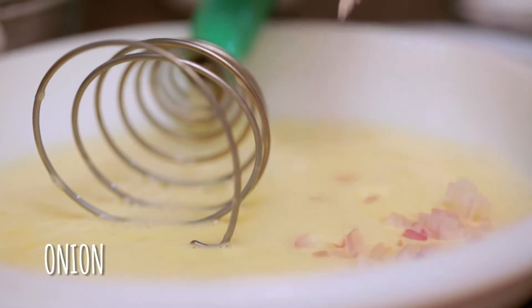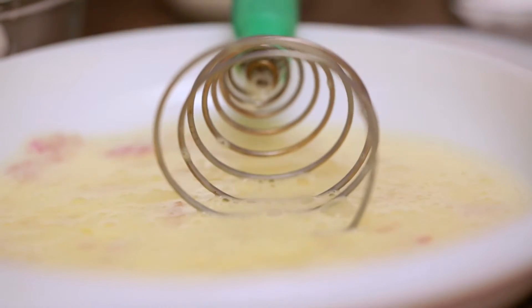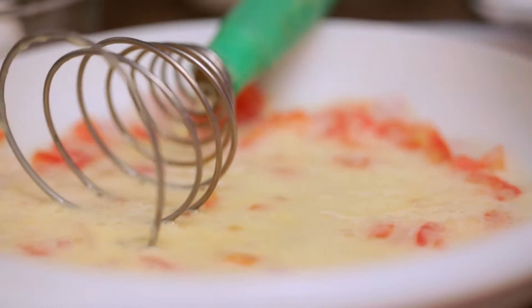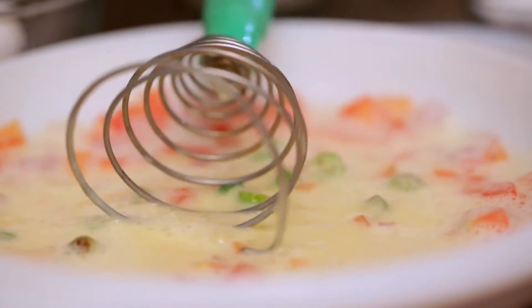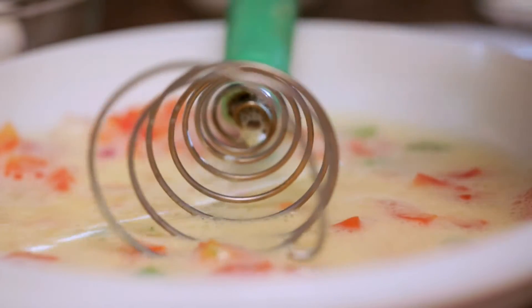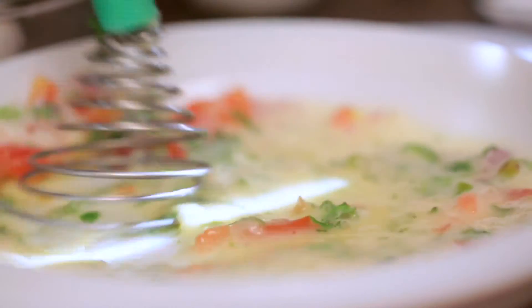Now it's time to add the chopped onion — beat a little more. Now the chopped tomato — beat some more. Some green chillies, mix it up, and now a little salt. Mix it up again and add some coriander leaves. Our batter is ready.